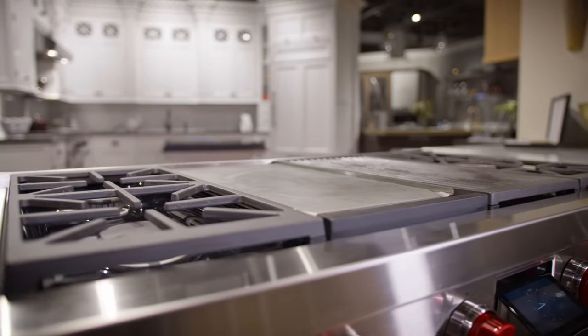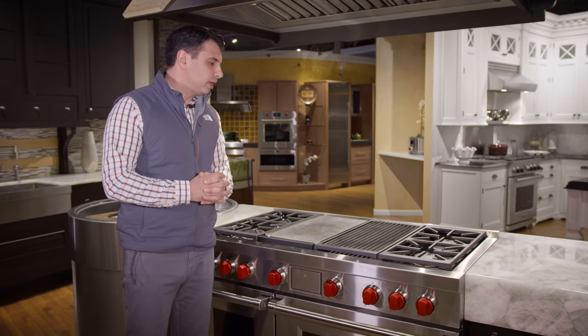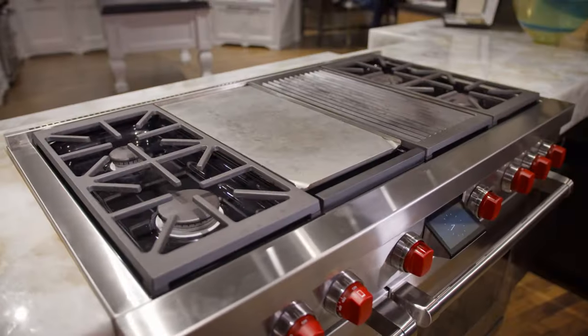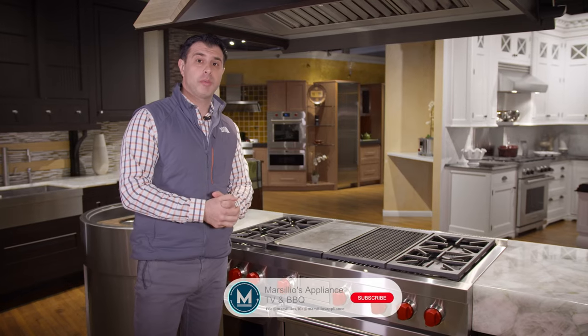Overall, Wolf has done a fantastic job with their new 48-inch dual fuel range. This is for the person who really enjoys cooking at home and wants great power as well as great low-temperature cooking such as simmering. The charbroiler has been updated and is fantastic for high-to-low cooking, and the griddle is thermostatically controlled for even cooking across the entire surface. The fit, finish, and feel are superior. Stop by our store at 2031 Black Rock Turnpike in Fairfield and we'll be happy to show it to you.